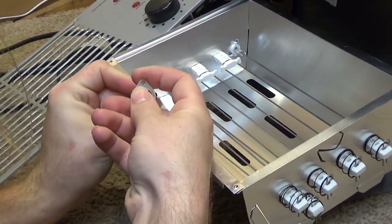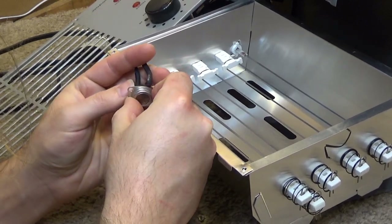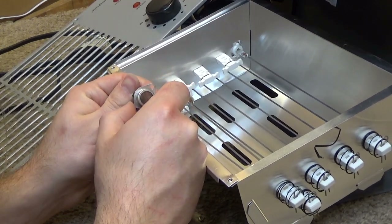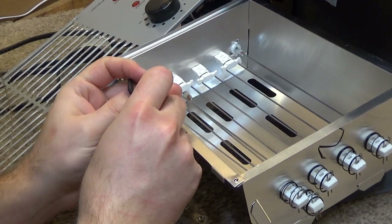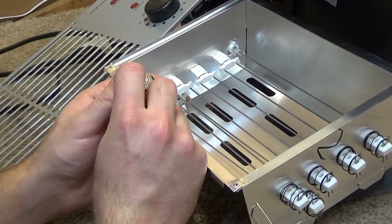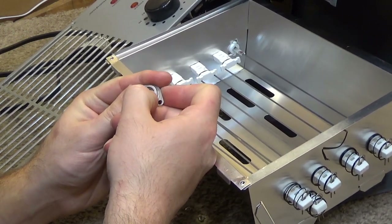There's some numbers on here, but I don't necessarily see... oh here we go. 25C. So we've got potentially a model number or a part number, but I don't see any indication of what the thermal temperature is.